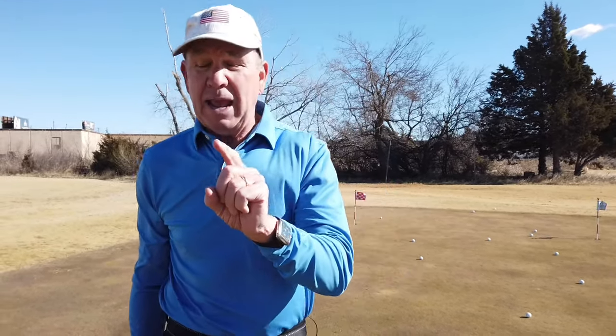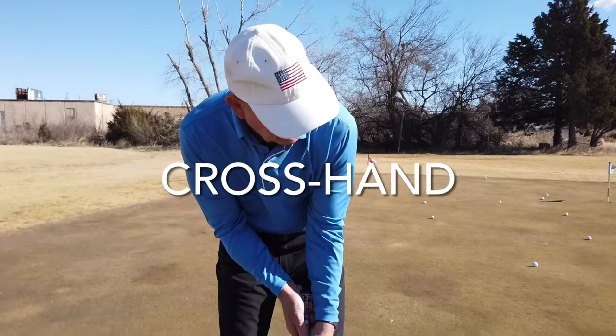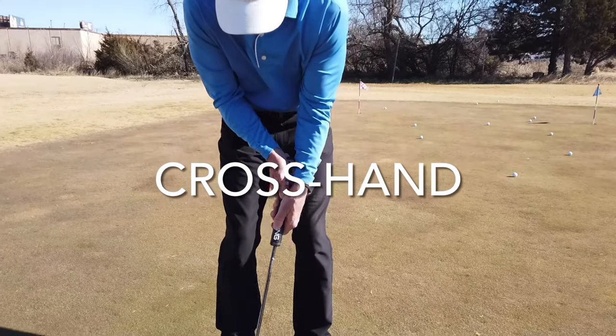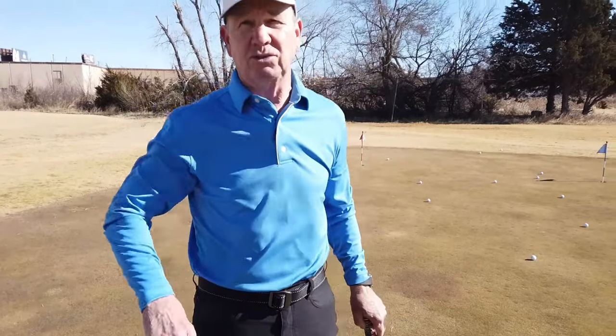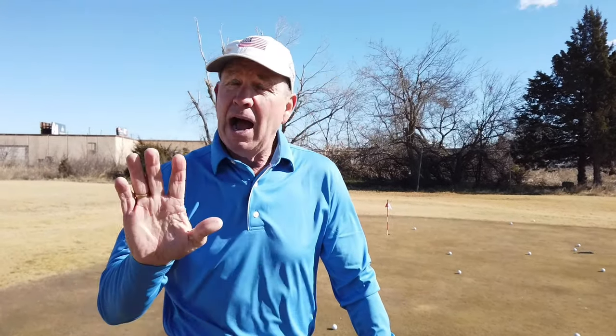If you're yipping, not making it from four feet, missing from two feet, or flipping and flinching, you owe it to yourself to think outside the box. The cross-handed grip is also very popular and I would try that too. Jordan Spieth looks at the hole — I know he's having a tough time right now and I'm hoping he plays better because I really like him, but the point is: think outside the box.